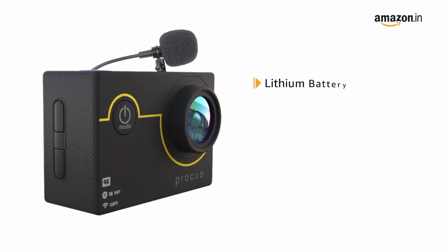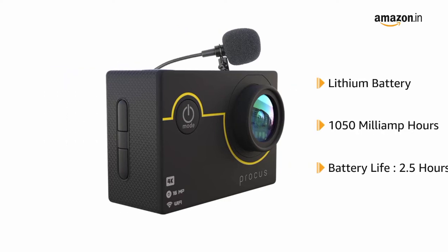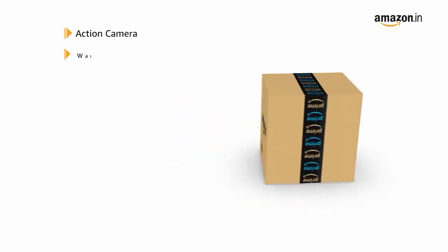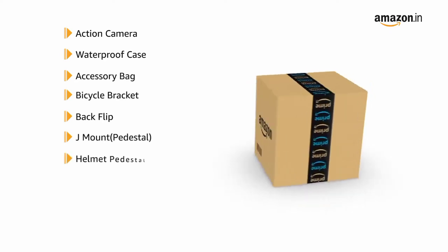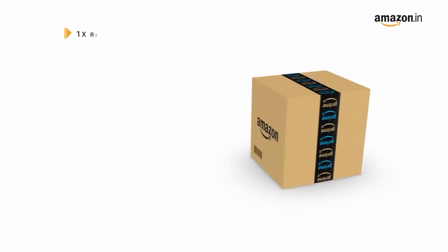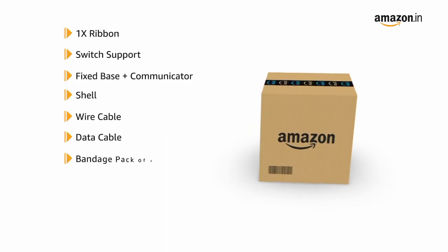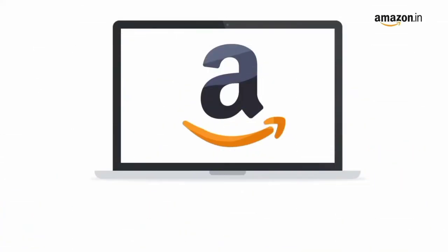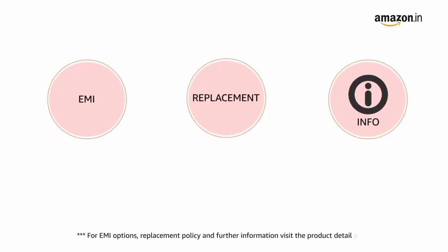The Procus Rush 2.0 has a 1050 mAh lithium battery with an average battery life of 2.5 hours, and uses micro SD flash memory. The box includes the action camera, waterproof case, accessory bag, bicycle bracket, helmet mounts, curved 3M tape, extra battery, ribbon switch support, fixed base, data cable, bandage pack of 4, remote, and charger adapter. This product comes with standard brand warranty; pay online using debit or credit card and net banking for EMI options.